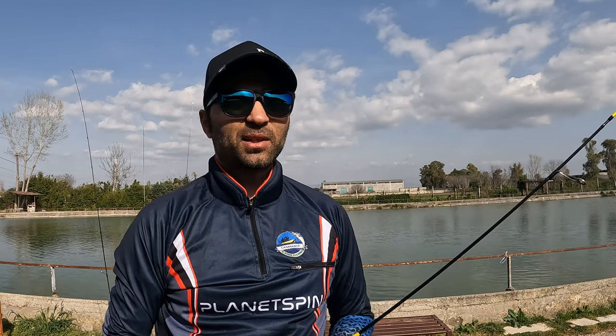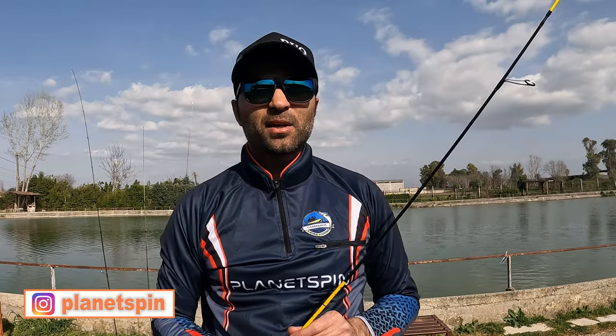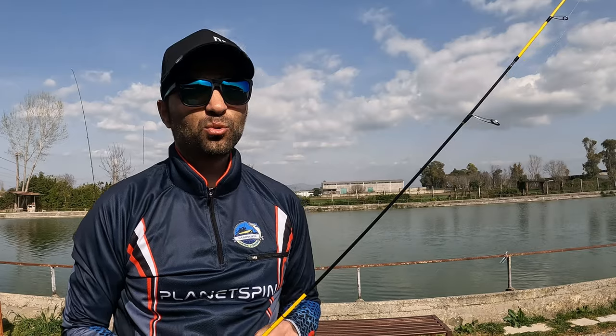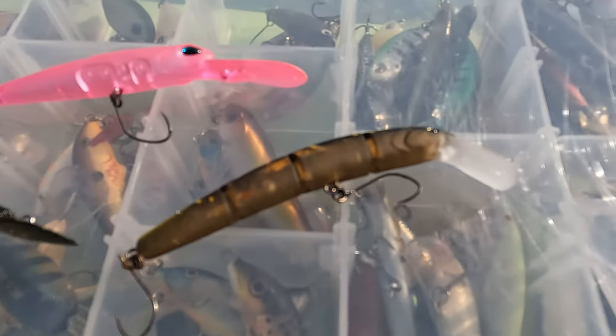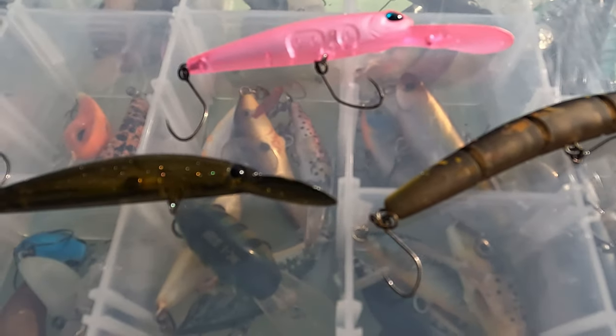Parliamo adesso della pesca a jerk. Come i crank si tratta di piccole hard bait, queste riproducono quasi esclusivamente dei piccoli pesce foraggio. Anche questi si possono usare su tutte le fasce d'acqua a secondo delle specifiche tecniche per cui è stata disegnata l'esca e a secondo dell'inclinazione della paletta.